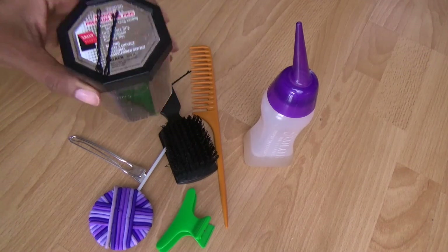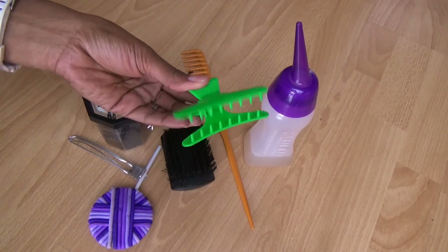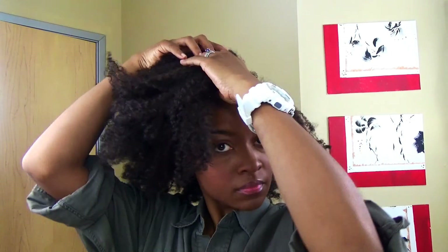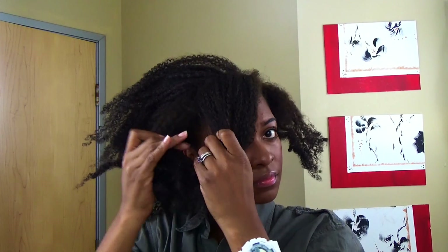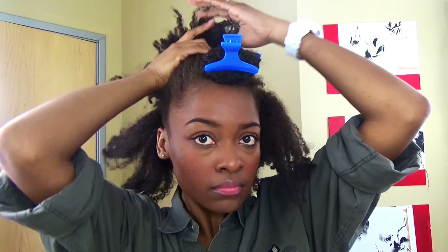I'm going to start on an old wash and go and show you how to achieve the old-fashioned bun — new-school tippy top bun. You're going to want to part some of your hair in the front, just a little bit, not a lot. This is what you're going to use to create a swoop bang in the front. Clip that away so that it doesn't get in the way of what you're going to do to the back of your hair.